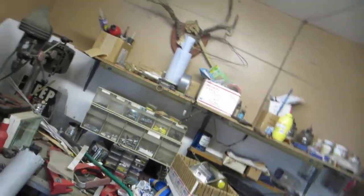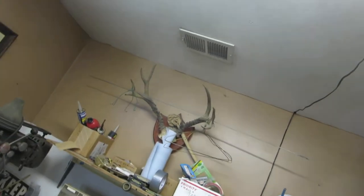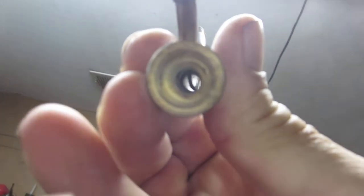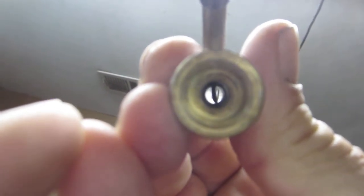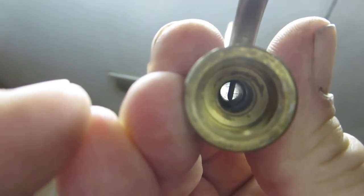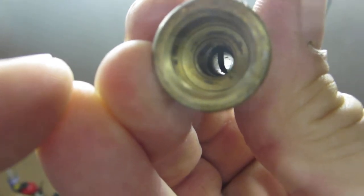I'm going to attempt to show you the spiderweb that's in this — I think you can see it. I'm going to go out to the shop and blow that out with compressed air; can't do it here.